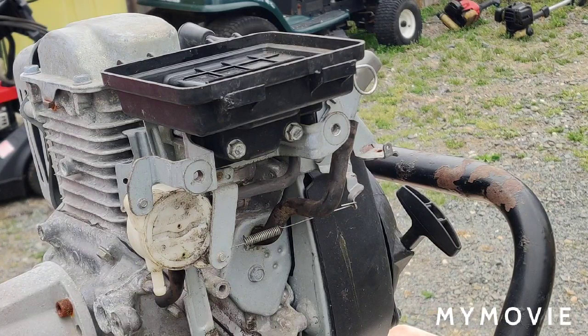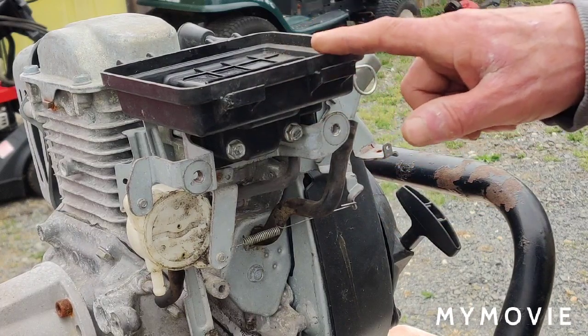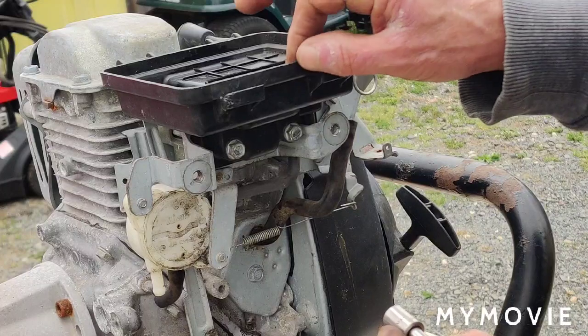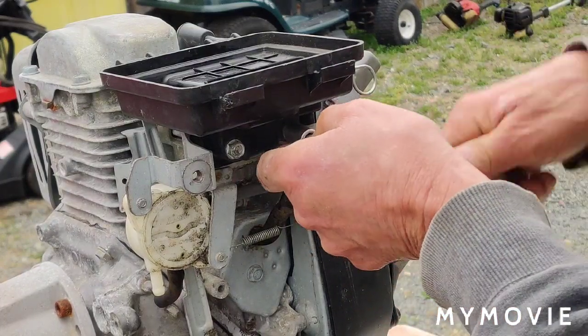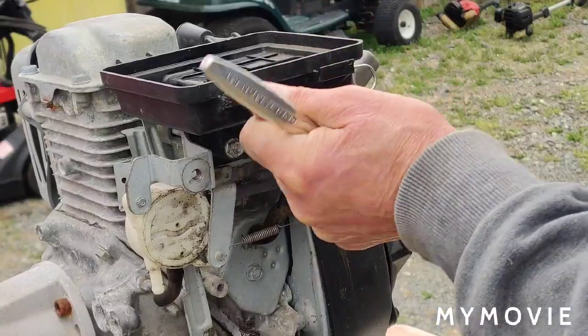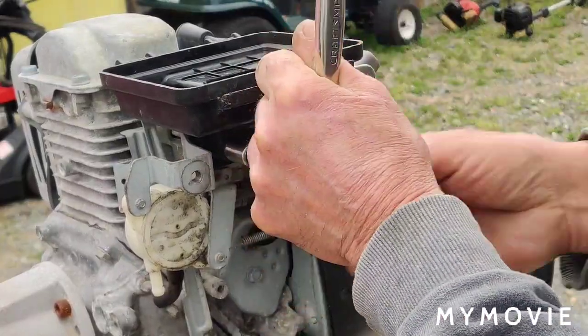I already took the gas tank off as shown in part one — I'll pin a link to that in the comments. After priming it still wouldn't start, so we have a problem inside the carburetor — it's probably dirty. I tried to take the air cleaner off so we could see better. Two bolts hold the air cleaner housing and carburetor on, so we'll begin by taking those off. Thanks for all your heartfelt comments and support on part one.